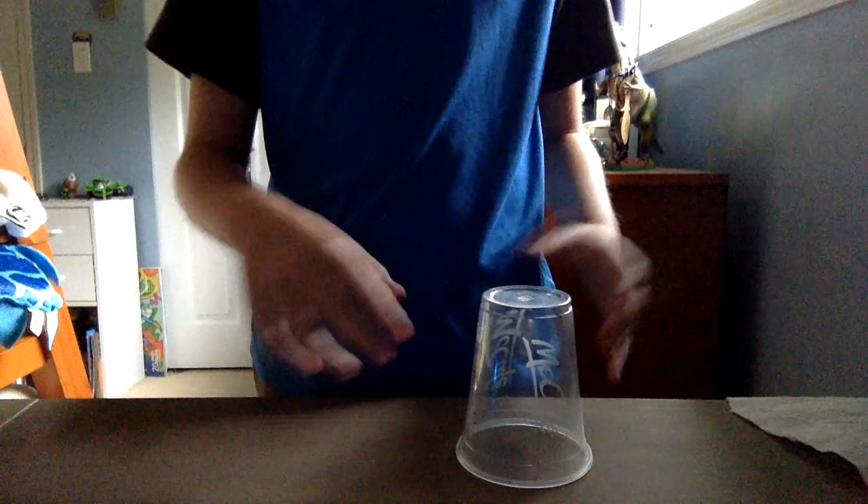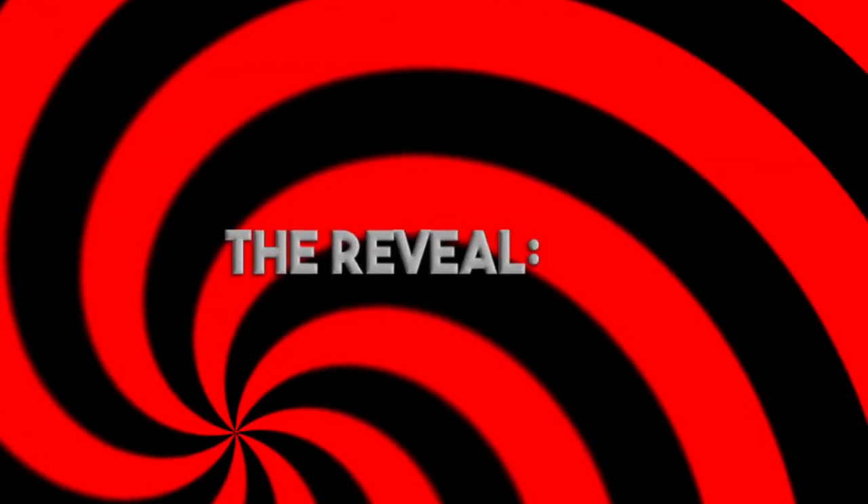All you're going to need for this trick is a cup — I would recommend a plastic cup — and a paper towel, or anything of some sort that could go over the cup.